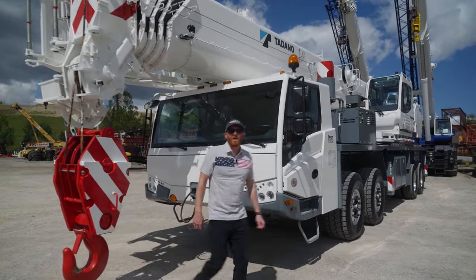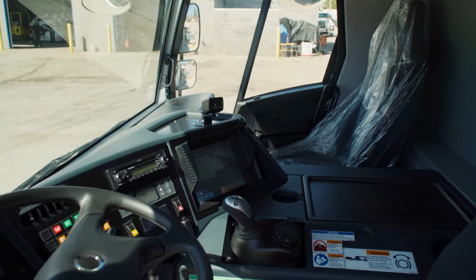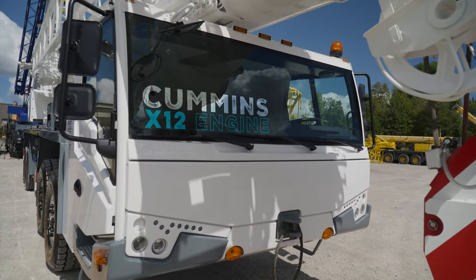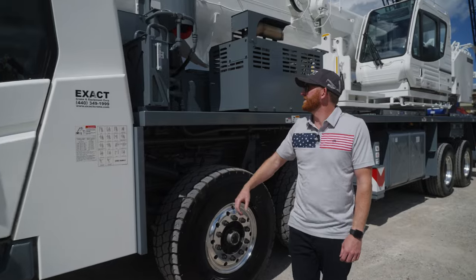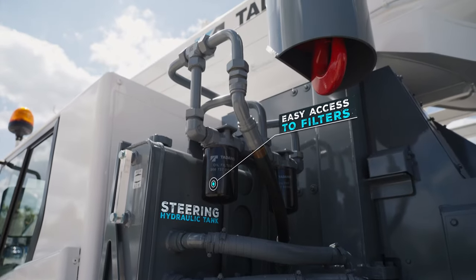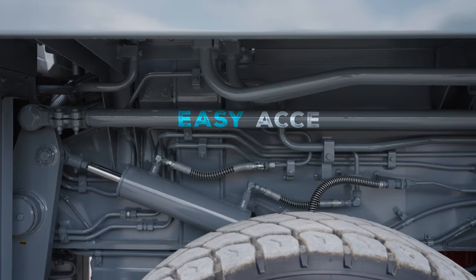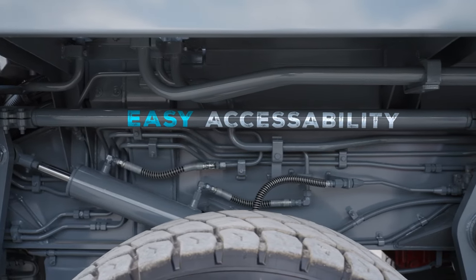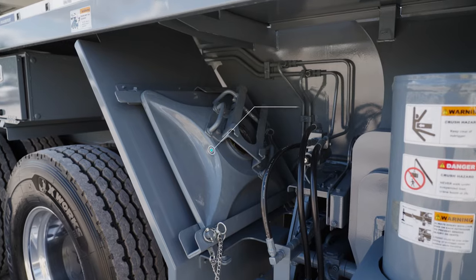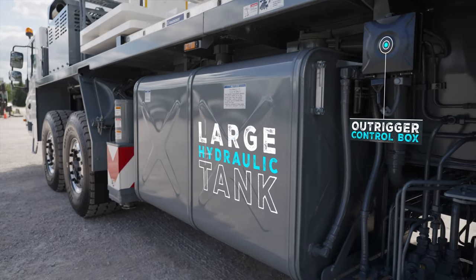As we take a walk around this machine, you'll notice the Euro-style design cab — spacious, seats two people. This machine is equipped with the Cummins X12 engine and ZF automatic transmission. There is a smaller hydraulic tank to power your steering. Easy access to your filters. Storage for your ball, open underneath — end of the day, spray it off, clean it up. Storage for your counterweights. Storage for your pads for travel. Large hydraulic tank out of your control box.